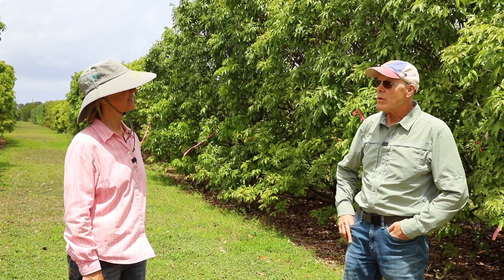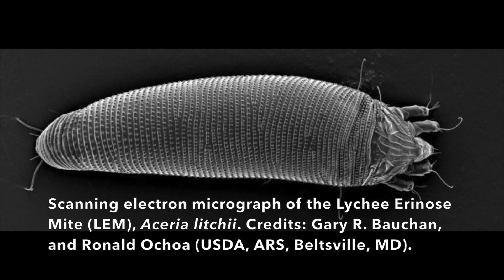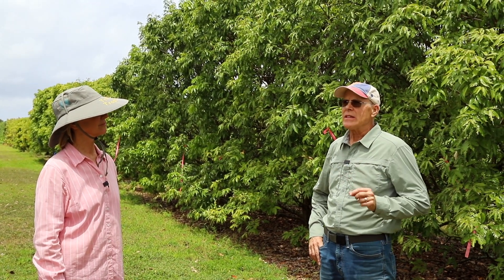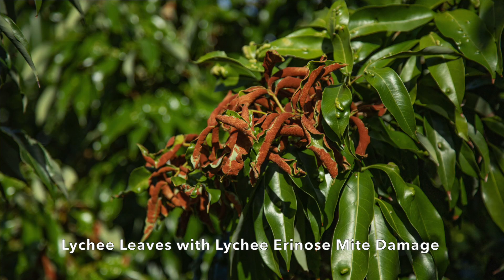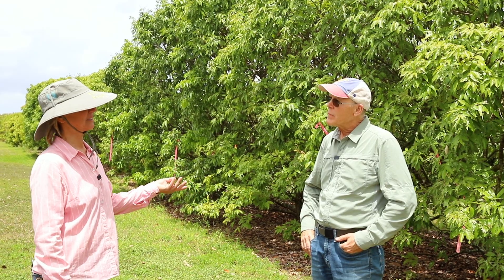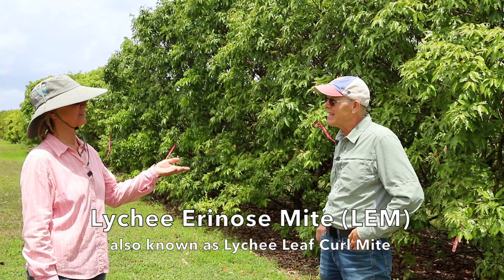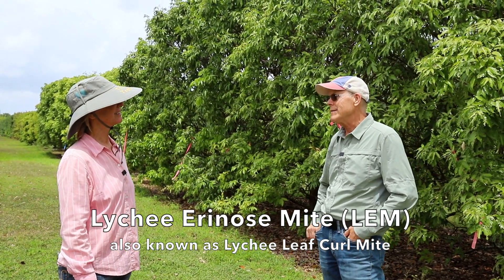The origin is that this is a mite from Southeast Asia — it's in China, it's in many, many countries, even in Europe, Spain, places like that. It's a microscopic mite. You do not see the actual mite itself; you see the symptoms of the mite infestation. The nickname is the leaf curl mite, lychee leaf curl mite — or the erinose mite. The real name is the erinose mite, so people call it LEM or lychee erinose mite.